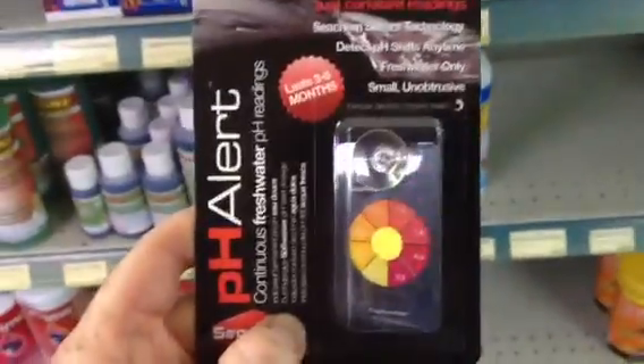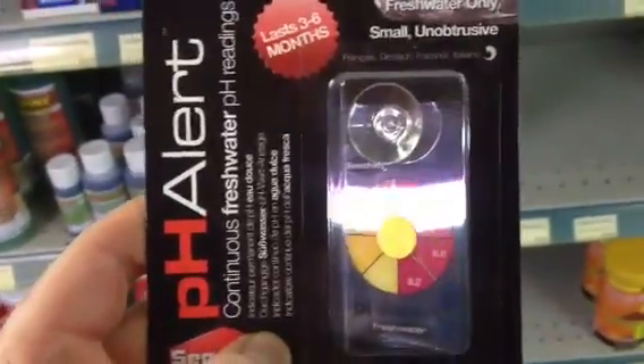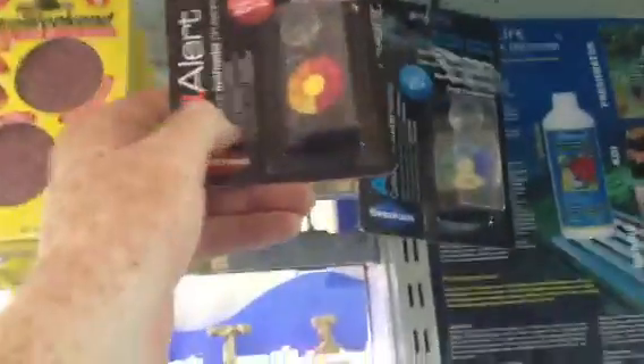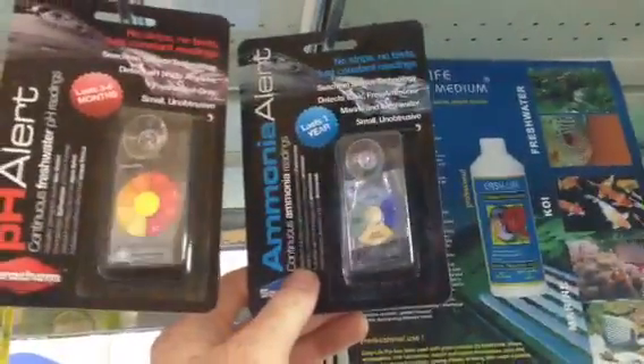So things like this pH alert is a very handy way of being able to easily check the pH of the water — make sure that you replace it regularly. You can also get other alerts like this ammonia alert, just to make sure that your water quality stays high.